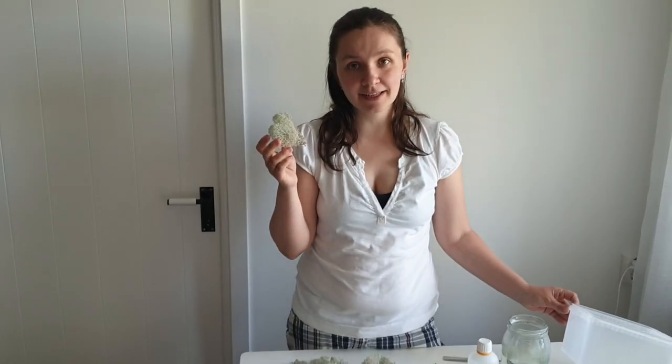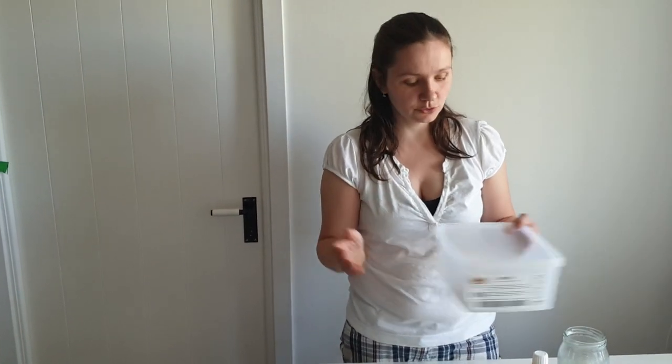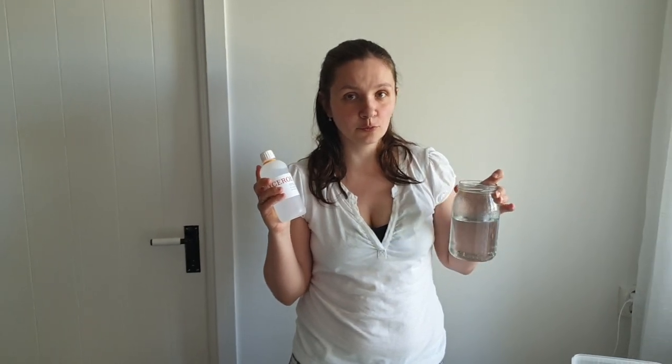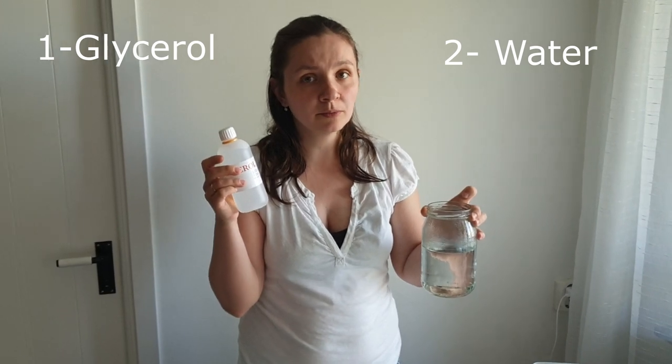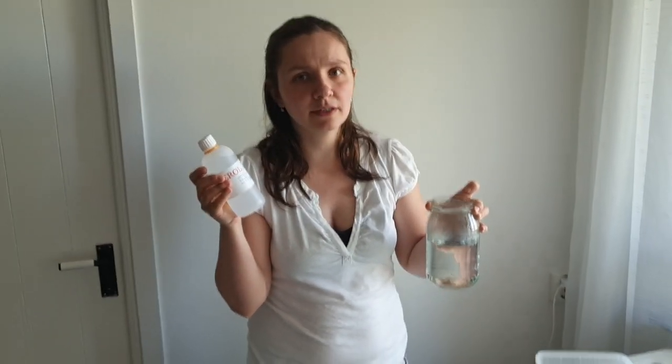Now I am at home and I'm going to continue my idea with stabilizing moss. My moss is dry and clean, and the next step will be dyeing it in a special solution made of glycerol and warm water. The proportion is one part glycerol and two parts water. Water must be warm - around 70 degrees Celsius or 160 degrees Fahrenheit.